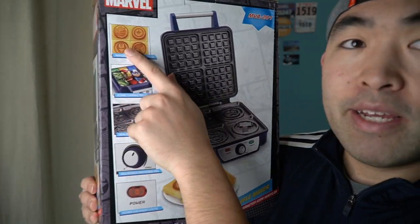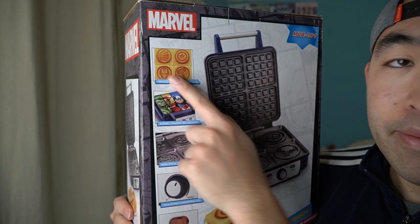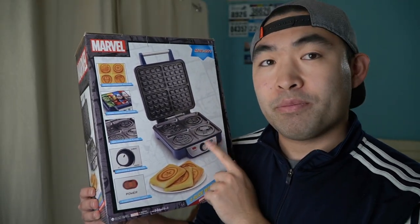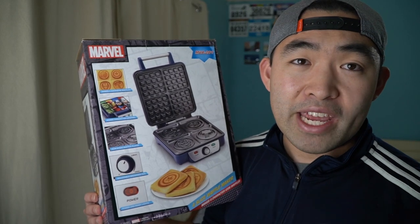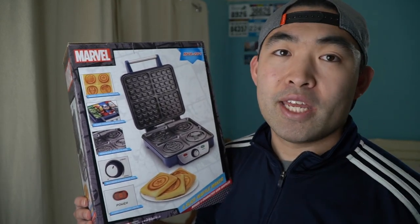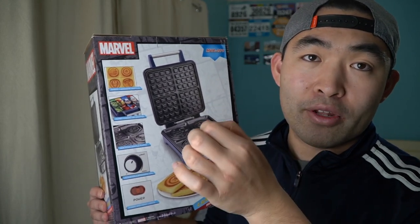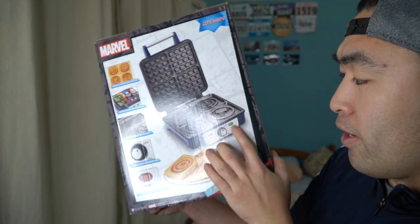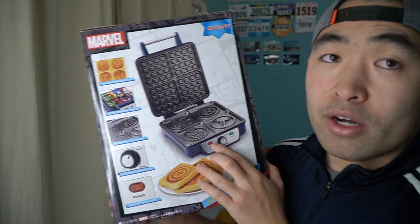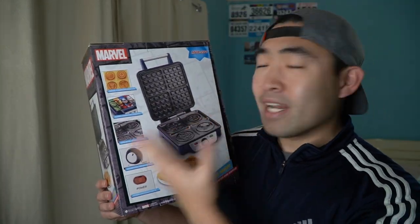You can see what the waffle maker looks like. Inside it's supposed to be non-stick. It has an adjustable knob so you can change how dark or light you want the waffle to be. They also have two indicator lights: the power light and the ready light — power means it's on, ready light means it's done.